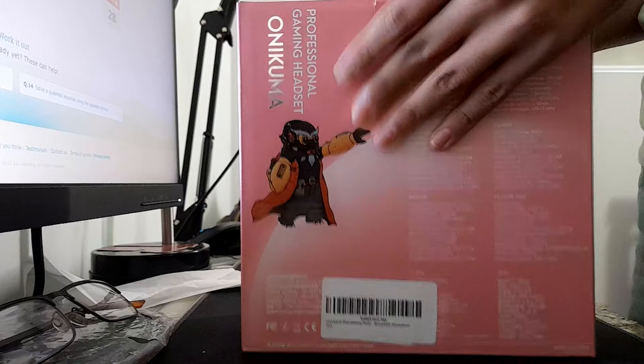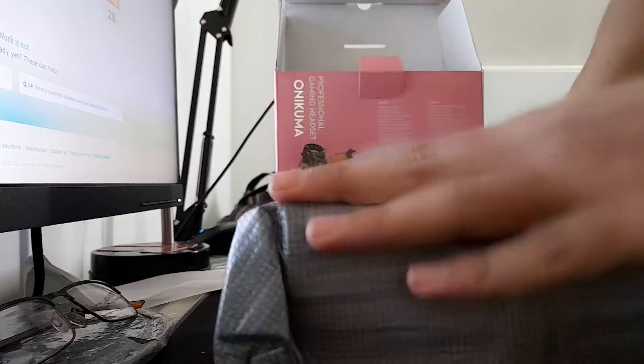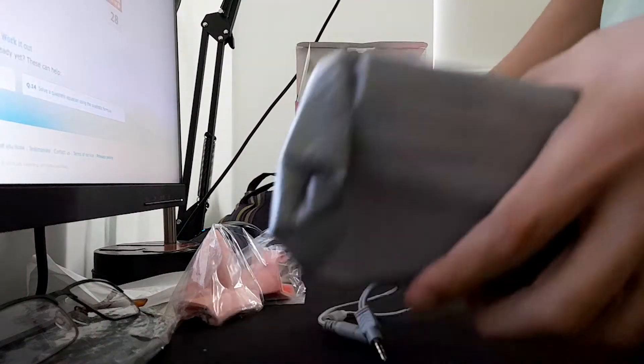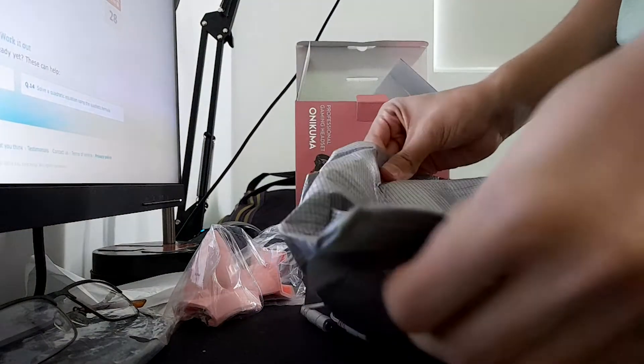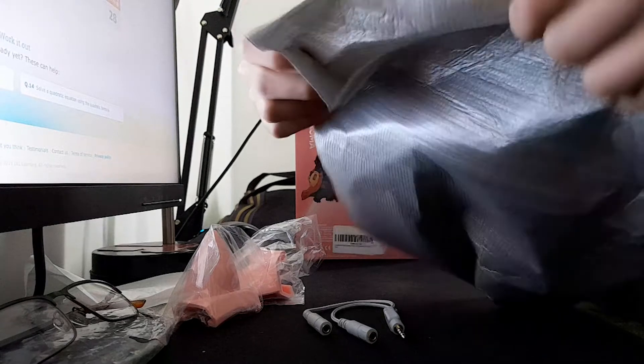Let's quickly unbox this product — the Onikuma Gaming K9 Series.